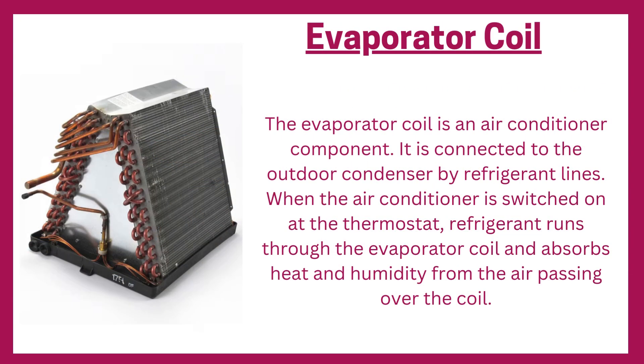Evaporator coil: the evaporator coil is an air conditioner component connected to the outdoor condenser by refrigerant lines. When the air conditioner is switched on at the thermostat, refrigerant runs through the evaporator coil and absorbs heat and humidity from the air passing over the coil.